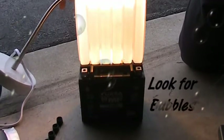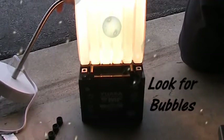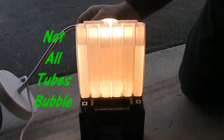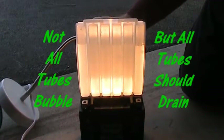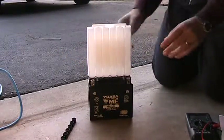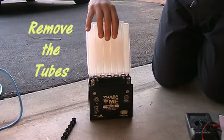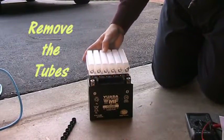They say watch for bubbles to make sure everything is working correctly. You can see bubbles on the right there but not in the other ones — you don't need bubbles in all of those little tubes. The main thing is you just want to make sure they're all going down at the same time, which they are. It says it will take 20 minutes; it didn't take 20 minutes — about five minutes later I could see all the acid was taken out. I took it off carefully and put it in a plastic bag, but honestly I didn't see any spillage or drops.